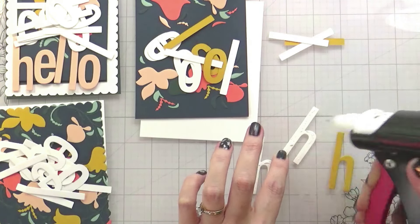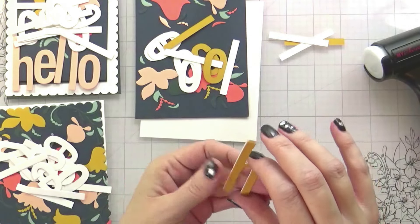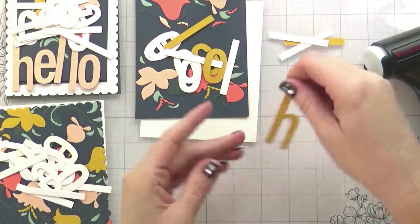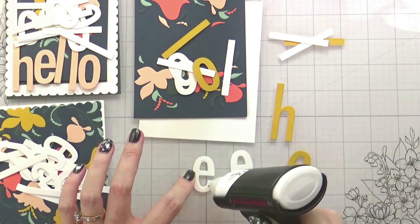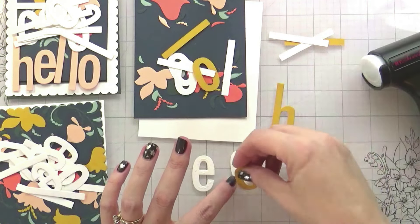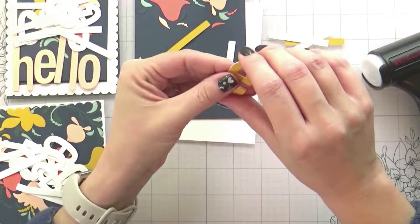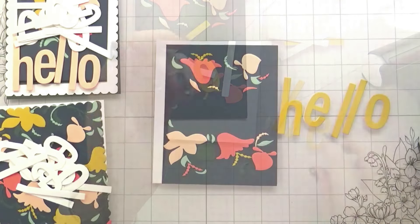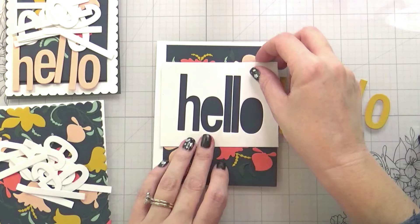This little tip for putting letters together I actually picked up from Jennifer McGuire in a video she did recently. I normally glue, stack, glue, stack, glue, stack. In her video she put glue on all the back pieces and then stacked them all up together, and while the liquid glue was wet she maneuvered them into place. Brilliant — absolutely brilliant. It was so much easier and so much faster, but it will only work with liquid glue because you need that downtime where it's not set yet to be able to slide them into position.